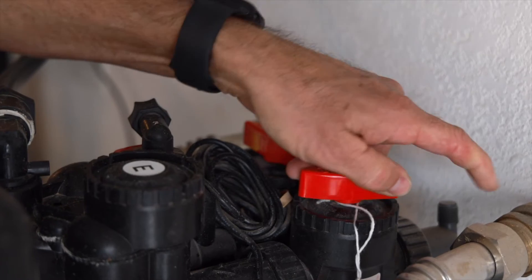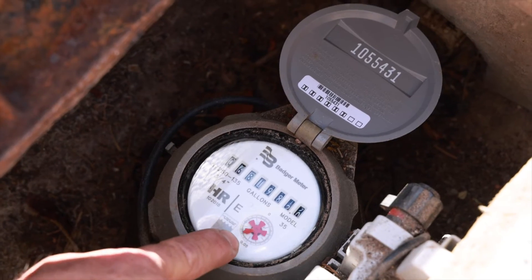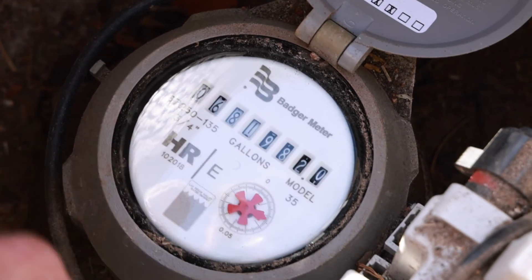With that done, go back inside and put your water softener back into active mode. Then go back to the meter and see if it's moving. If so, you're probably looking at a softener problem.